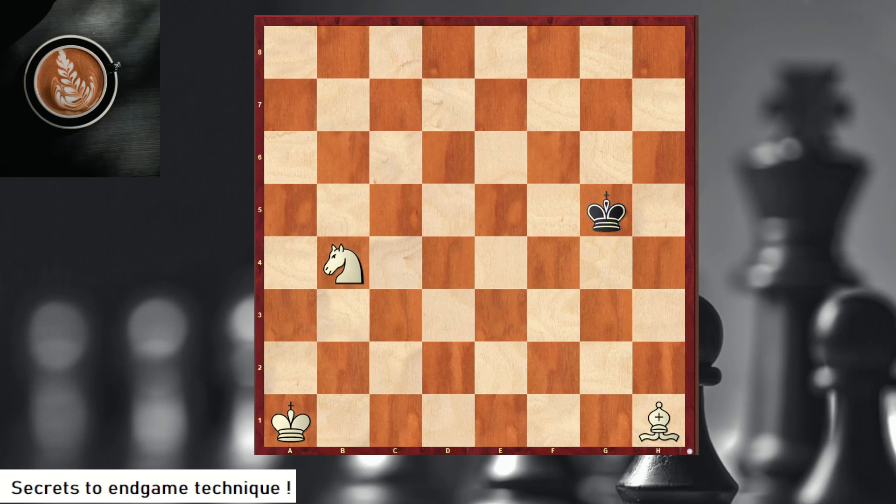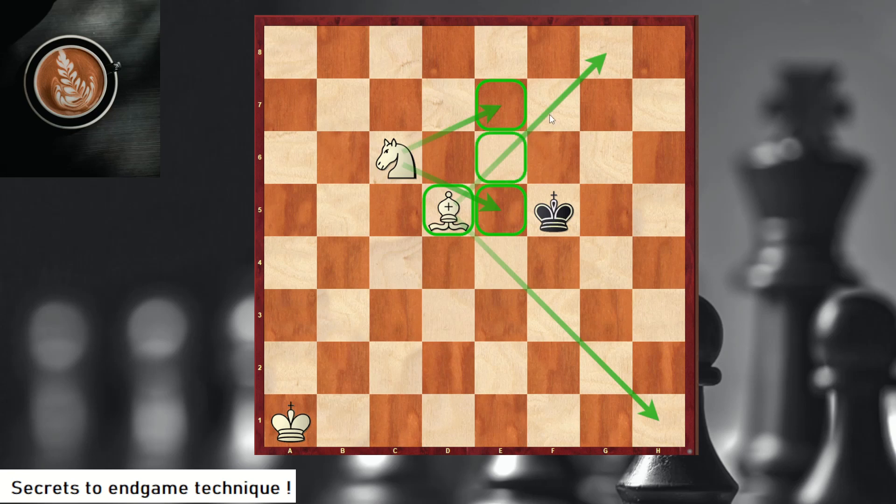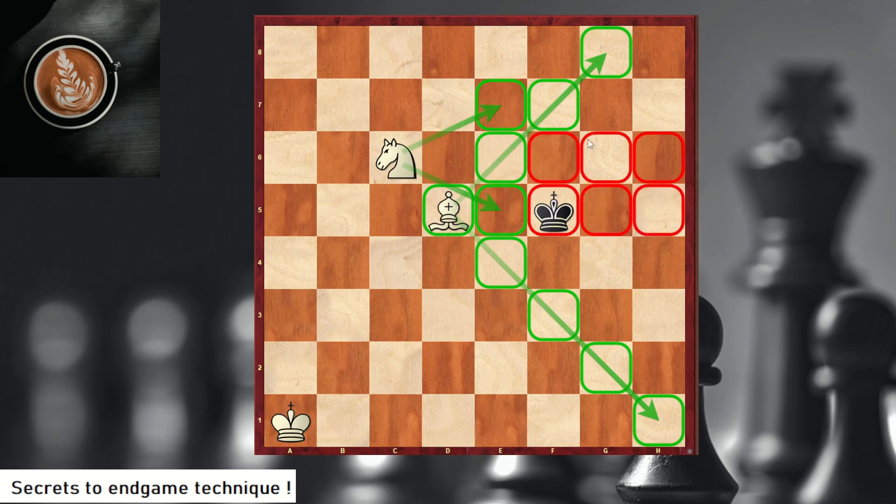First you bring the bishop into the picture, and now you do Nc6. This is beautiful because the knight covers two squares and the bishop covers all these other squares. That means the black king unfortunately can only move in this restricted space. In just two moves you restrict the black king, and then your white king is going to come join the fun.